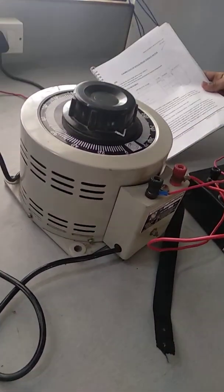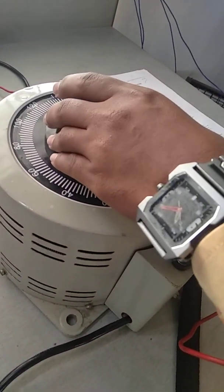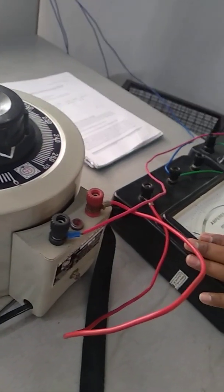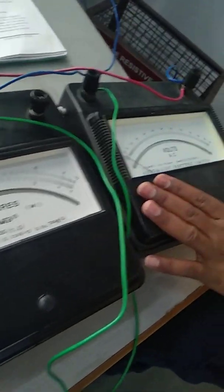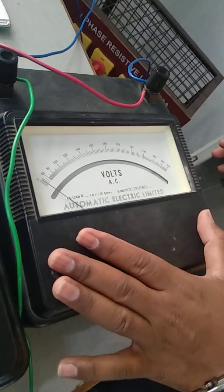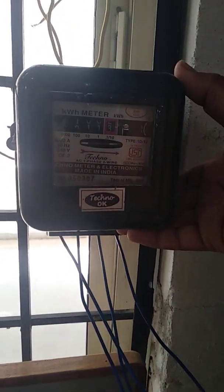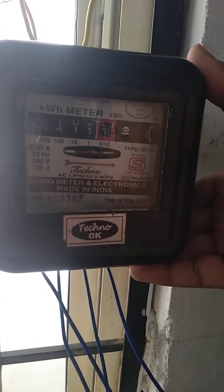Before going to start the experiment, we will see the list of apparatus required. Those are: first, the auto transformer, which is going to vary the value of the input given to the particular load. Next, the ammeter, to measure the current supplied to the load, and the voltmeter, to measure how much voltage we are applying across the load. To record the number of units consumed, we are going to use the energy meter — this is our component to be calibrated, and the error will be measured using the voltmeter and ammeter.